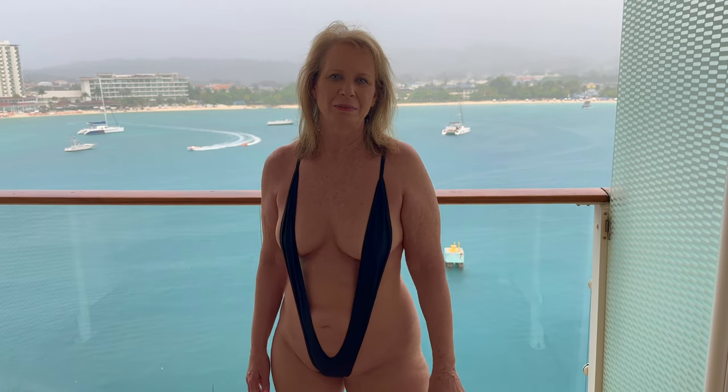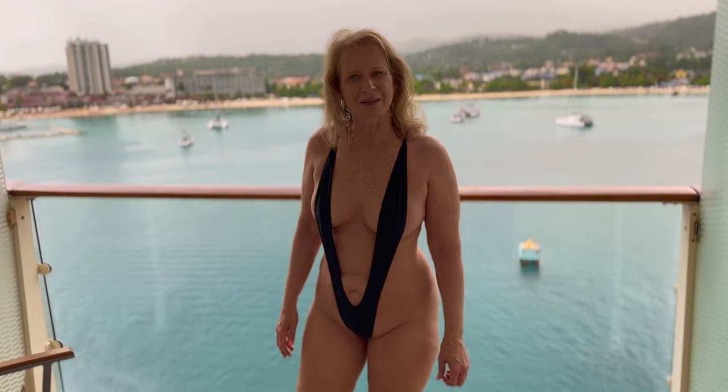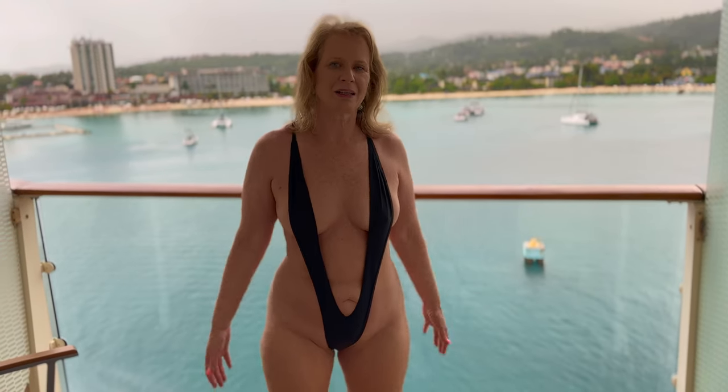Hey everyone, Lexi here with Abundant Life Dreams. Today I'm going to be doing a four bikini try-on. I want to thank Sling It Bikinis for sending me these bikinis to try on for you today. Let's get started.